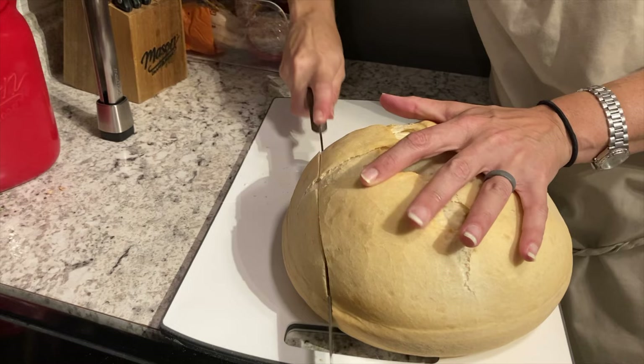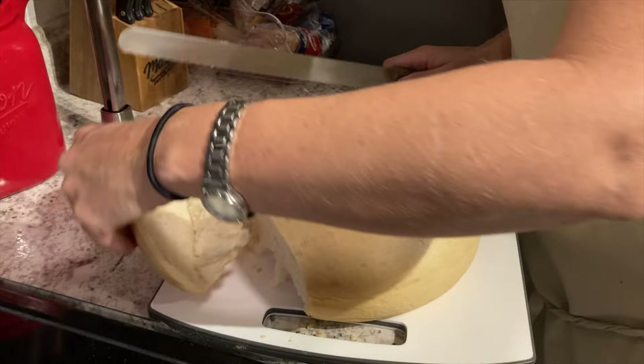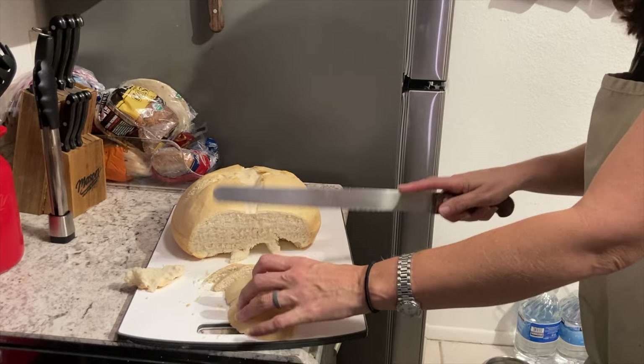Oh my goodness, that is so good! It's like so crusty — oh my gosh, that looks so good. There we go. This is the part I wanted — that crusty part. Little crostinis. Yum.